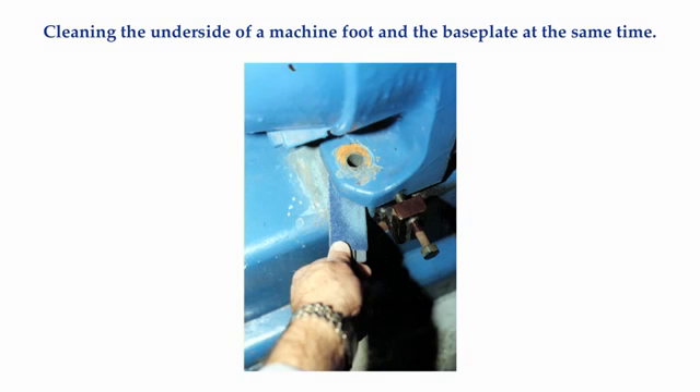One trick I use is to find some sheet metal or bar stock around a sixteenth of an inch thick that is about an inch and a half wide and about 18 inches long. I then get some 80 or 180 grit emery cloth and tear off a piece slightly shorter than twice the length of the bar stock. I wrap the emery cloth around the bar stock, lift the machine up about a quarter of an inch or so, and slide the emery cloth under the foot and saw back and forth, lightly sanding both the top of the base plate and the underside of the foot at the same time. I then blow the loose particles out of the way with an air gun or push a rag under the foot to finish cleaning the surface.